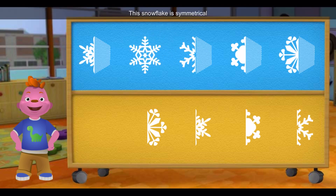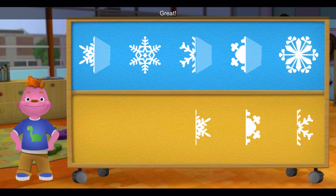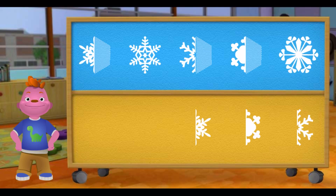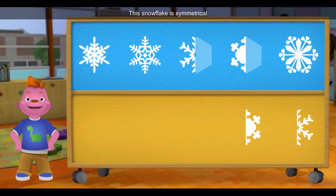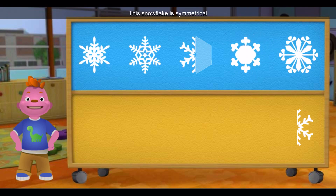Great! This snowflake is symmetrical because both halves look the same. This snowflake is symmetrical because both halves look the same. This snowflake is symmetrical because both halves look the same.